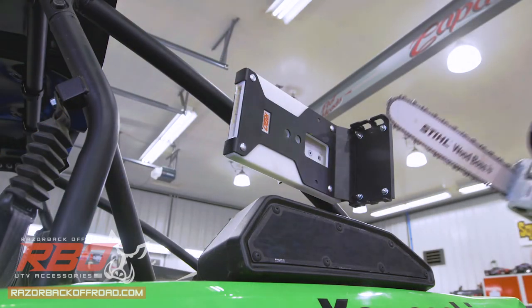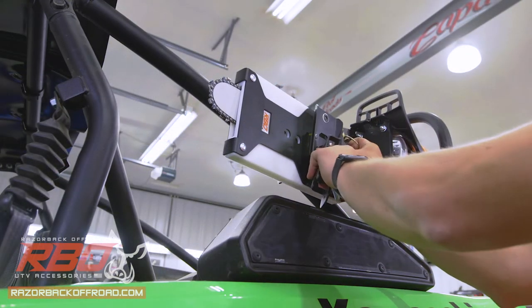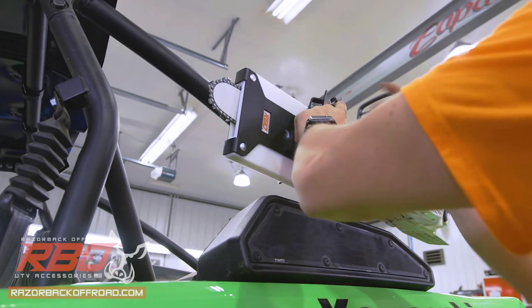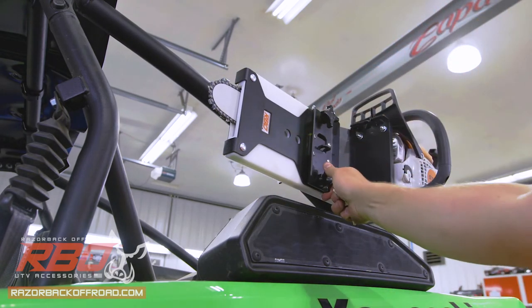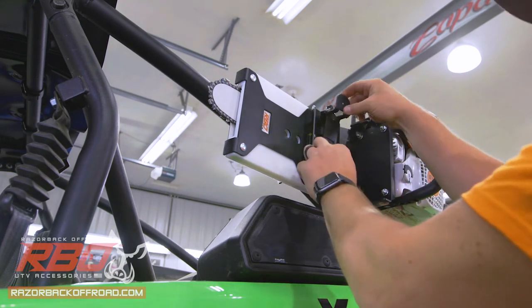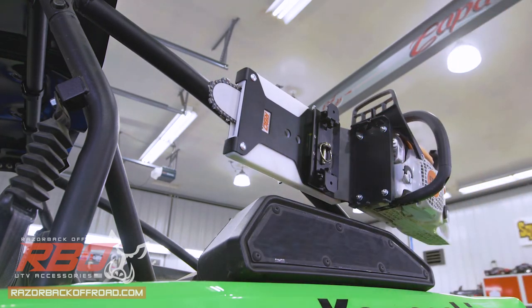Now we're ready for the chainsaw. We'll install the bar knobs, then install the knob clamp and pin. In this configuration I definitely recommend using the bungee strap.